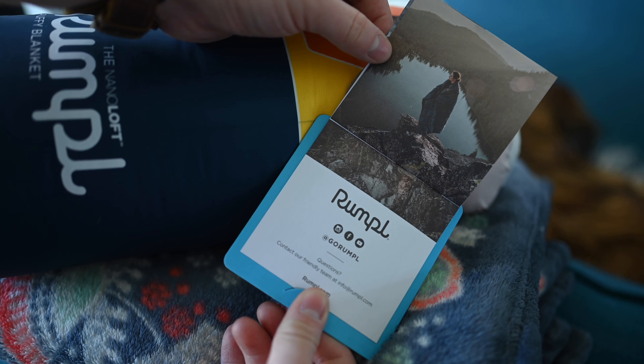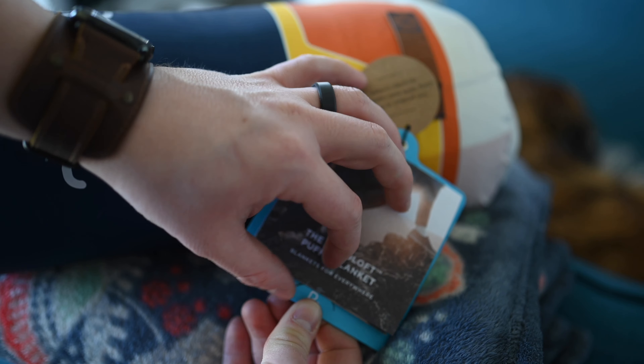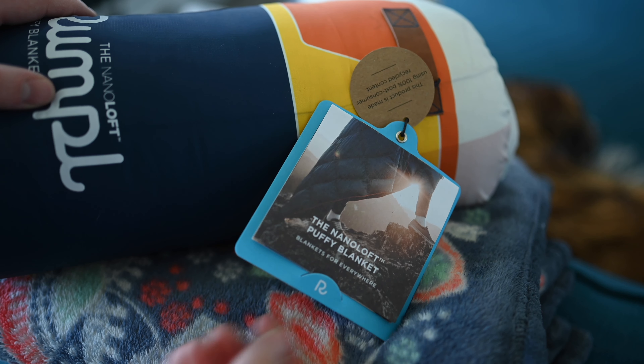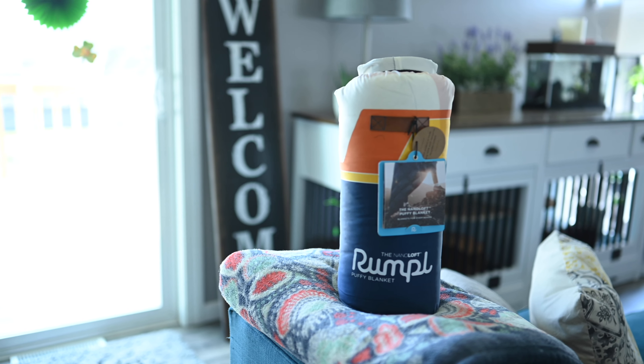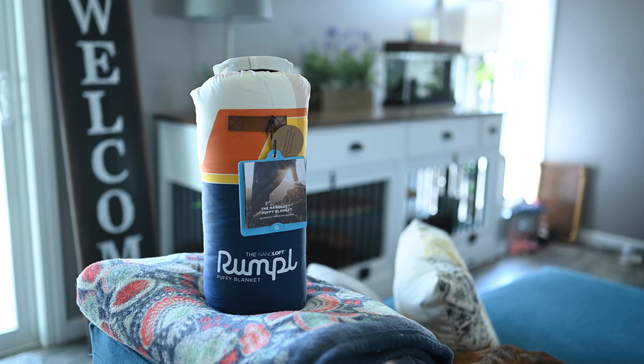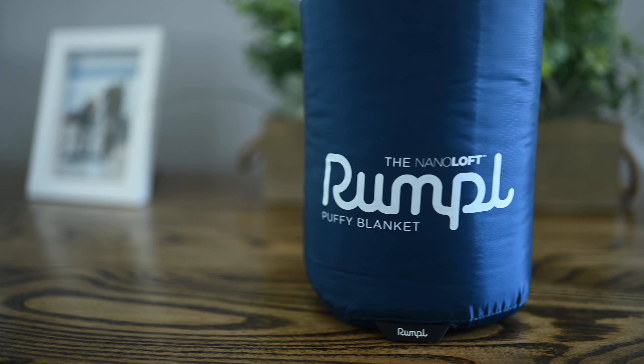They highlight a few features in the little getting-started guide, including their cape clip — which is a brilliant move — and their corner clips, which makes it even better for taking this outside and exploring. It is so durable and so rugged; there's a lot to love with this blanket.